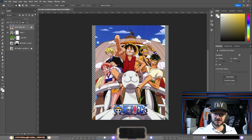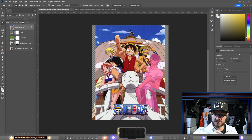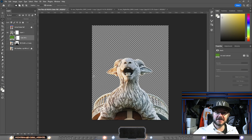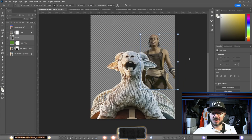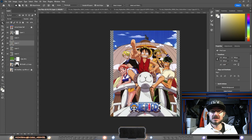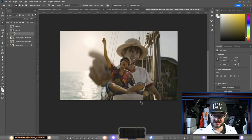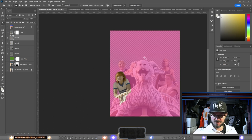Now we have the Going Merry galleon figure in the front and the background with Luffy's Jolly Roger. Next up we have the characters — Luffy, Zoro, Usopp, Sanji, and Nami. I'm gonna add all the characters behind the Going Merry galleon figure so I lock that layer and go underneath it. I always use high resolution pictures as references because even in a lower resolution final artwork it will look better with high-res inputs.